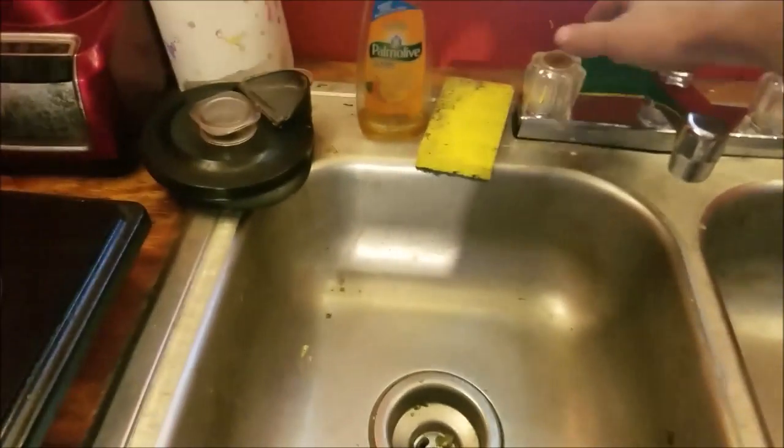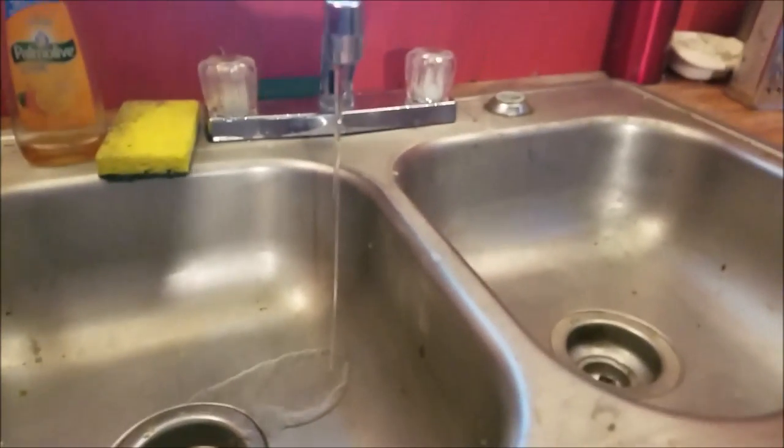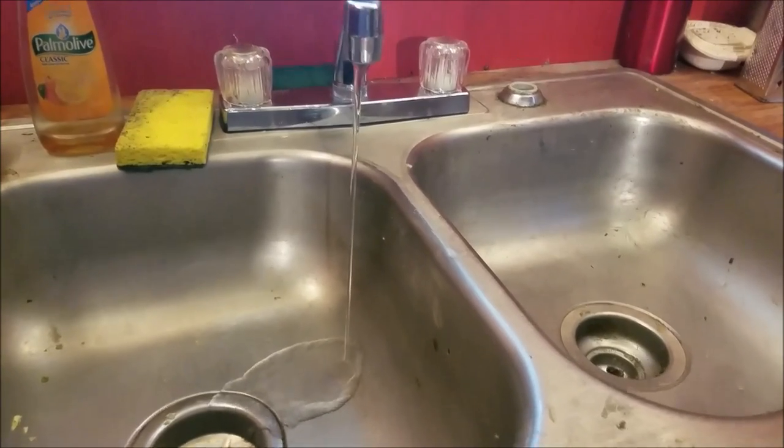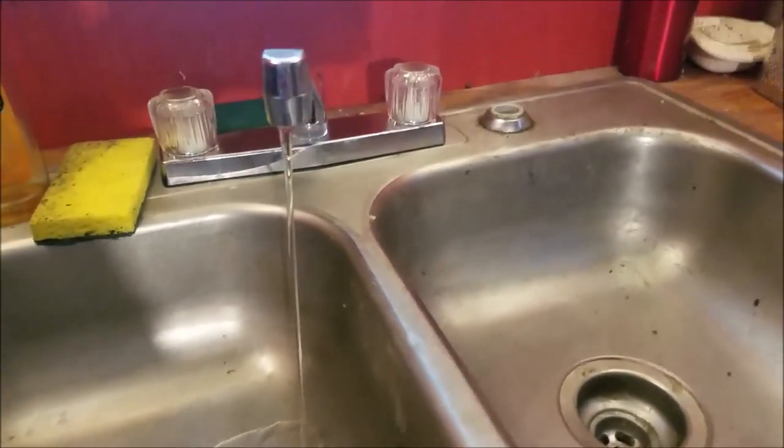And the end result is basically off-grid flowing water. It's not the greatest speed and pressure in the world, but it works.